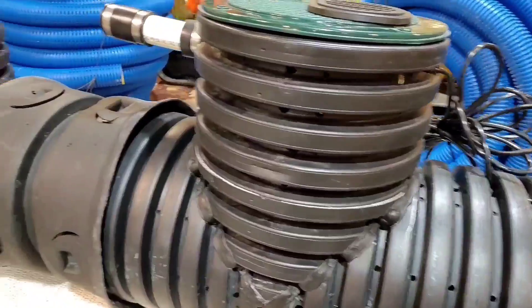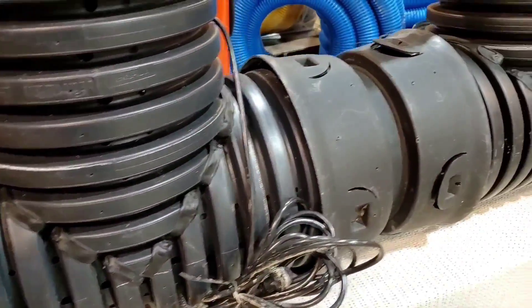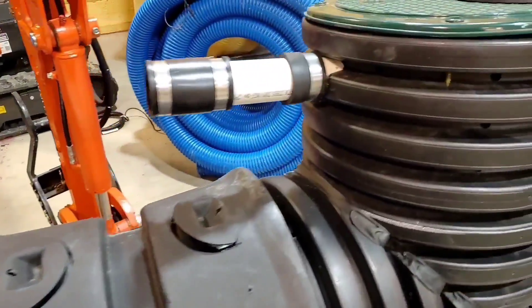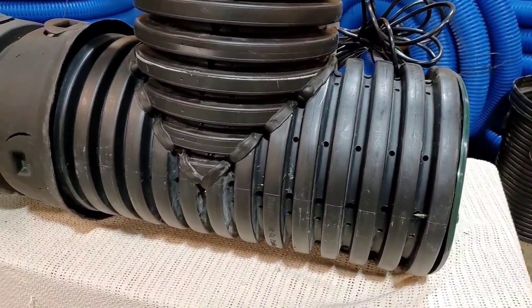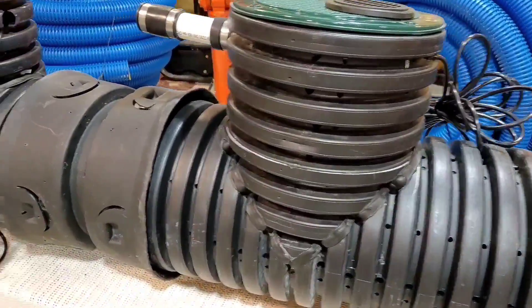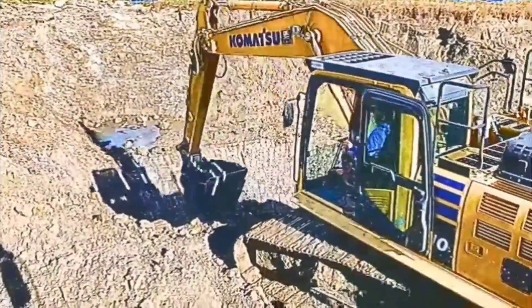If you're interested in one of our duplex sump pump systems, they are fully plumbed and ready to be put in the ground. It's a patented unit.